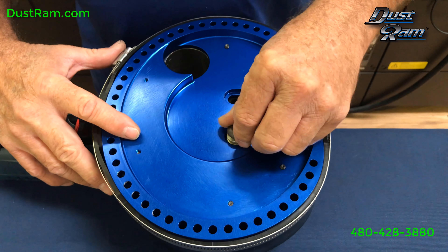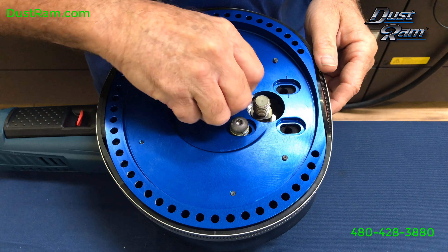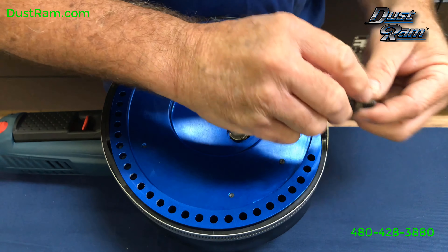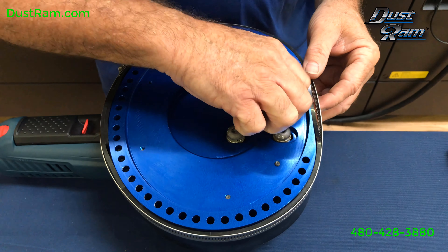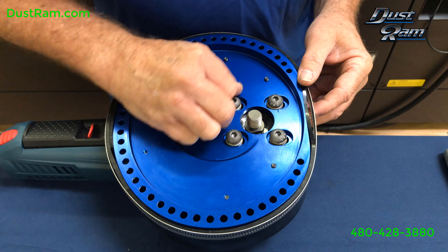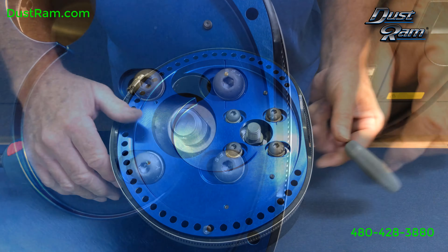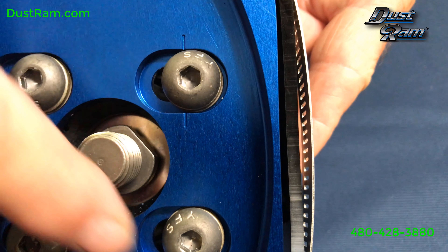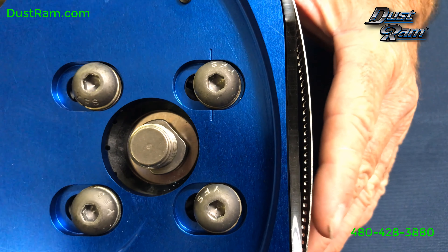Take your screws and put them in. Always finger-screw them in as far as you can with your fingers so you know they're going into the threads correctly. That's a nylon collar and you don't want to cross-thread it at all because that will damage it. You'll want to leave about a sixteenth of an inch gap between the washer and the housing, even on both sides, so that gives you a good centering point to start your adjustment.